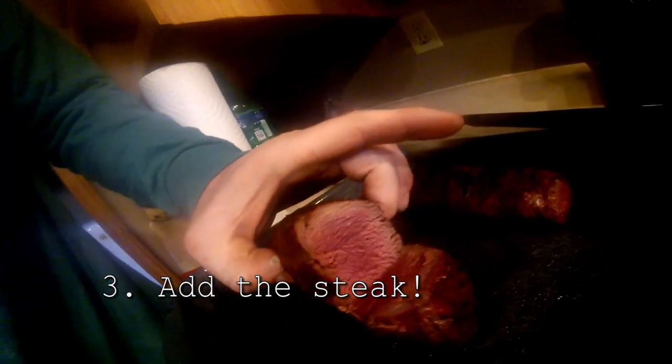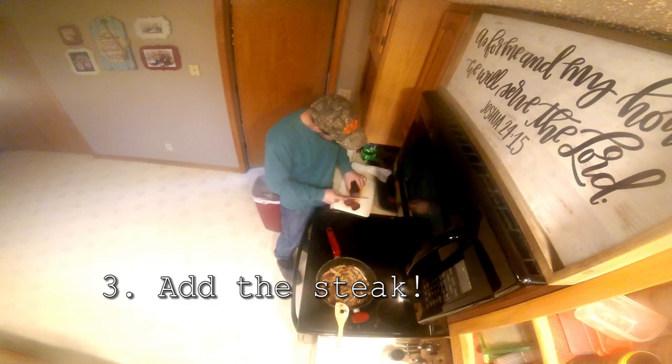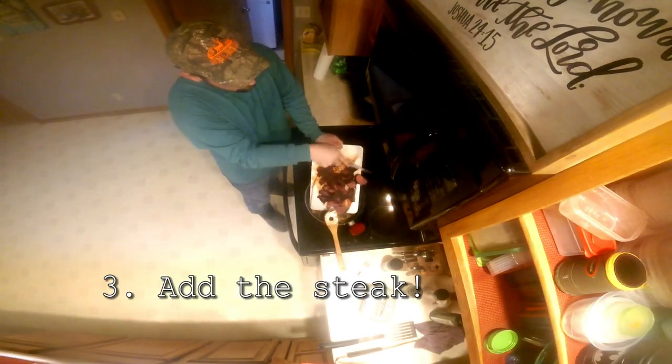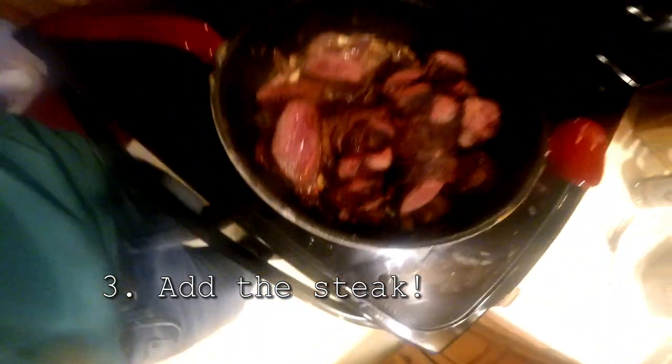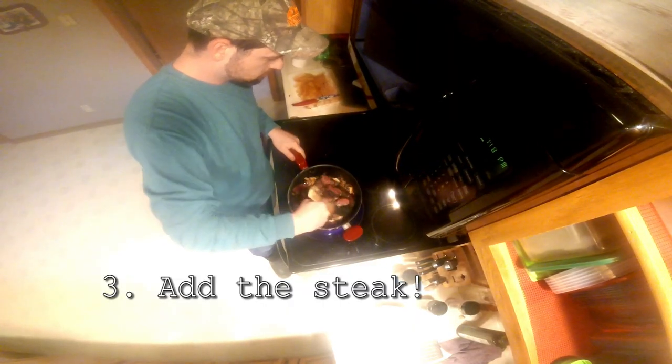Check this out — still almost red in the middle. Then we'll slice it up into three-quarter inch medallions. Add some pepper, some salt, and continue to stir. Next, we're going to add some honey to the mix.